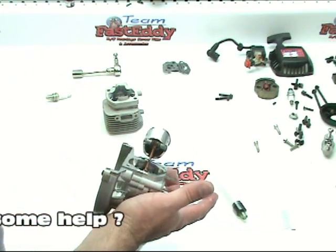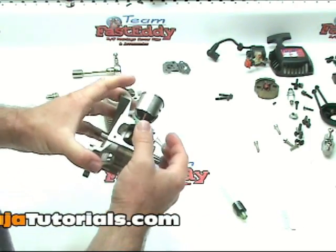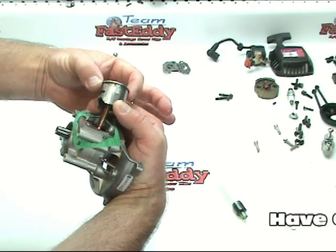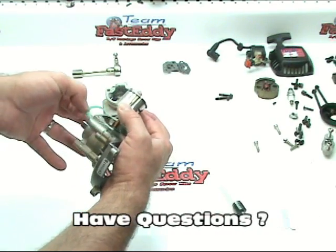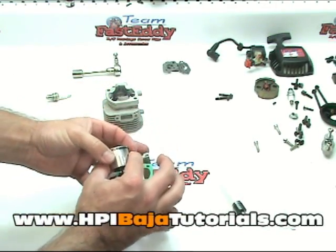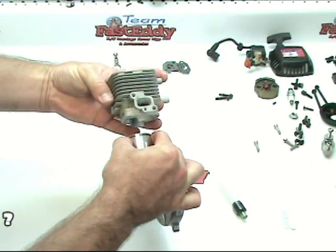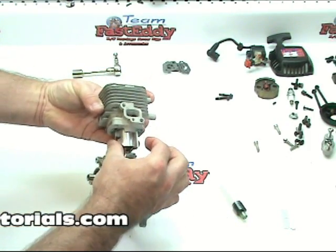Before we slide the piston into the cylinder, we need to make sure that the piston ring is lined up properly. On these pistons, there's a small pin in the groove — and it's right there. That pin is going to line up with the gap in the ring. The only way that the ring can fully compress is around that little pin. Making sure we don't damage our base gasket, I'm going to compress the ring with my fingers as best I can. Remember, the exhaust is going towards the back of the motor, so we're going to start this just at the slightest angle and it should go right in with almost no resistance if you've got that ring compressed correctly.